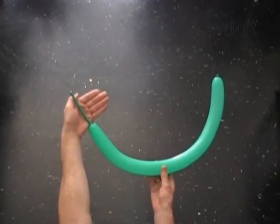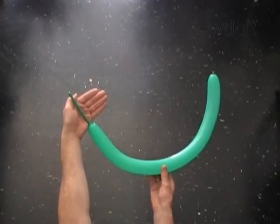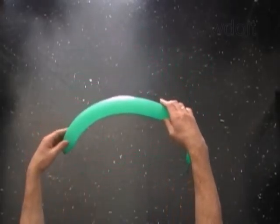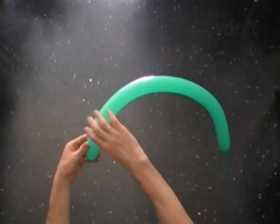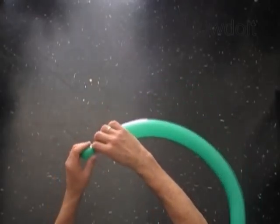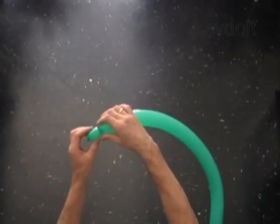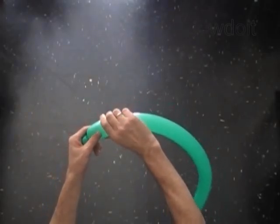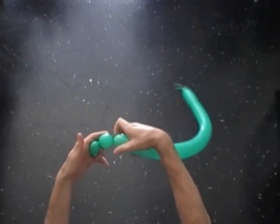Hello! We are going to make a Christmas tree in flat light green balloon, leaving a 4-inch flat tail to make the trunk, with the first soft 1-inch bubble and the second soft 1-inch bubble.